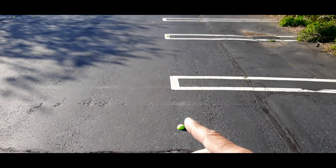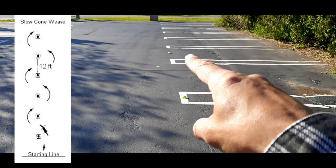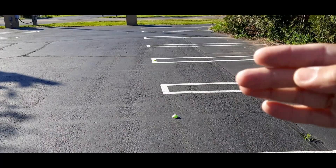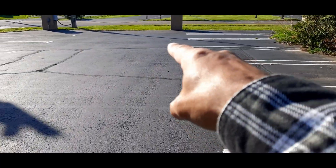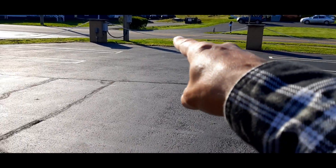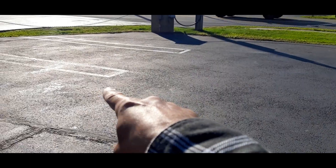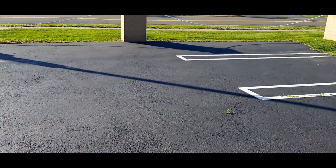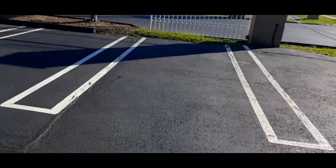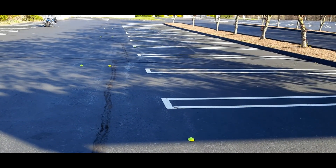I'm going to be doing the cone weave. I've got these tennis balls 12 feet apart, so I'm basically weaving in and out. Then when I get to the end over here I'm going to do a U-turn — between the end of this parking space and the end of that parking space is approximately 18 feet. If I clear it, great; if not, no big deal. Then I'm going to come over here and do the offset cone weave from MotoJitsu.